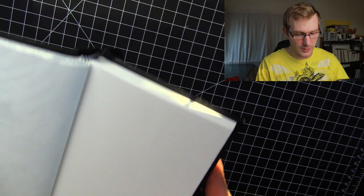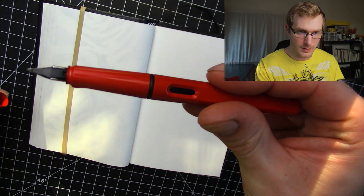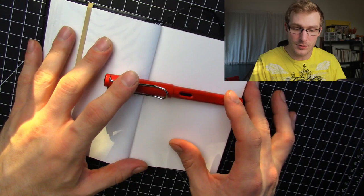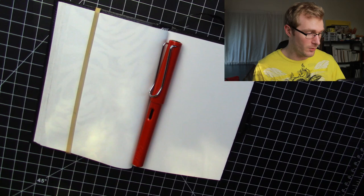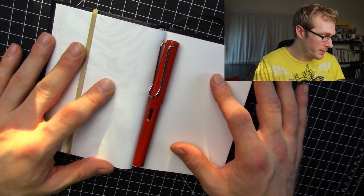I've got my Lamy Safari fountain pen and I'm going to create myself a doodle. I'll be doing more drawings like this — with the sunlight — more often because I like the effect it gives. It's kind of neat looking. All of my other videos have the same lighting, nothing different. I like this change.